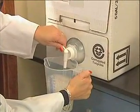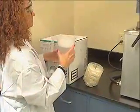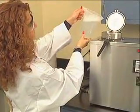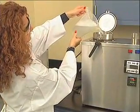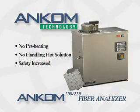1,800 to 2,000 milliliters of prepared solution is added to the fiber analyzer vessel. There is no need to preheat the solution, as the system will take care of that with a push of a button. The user does not have to handle hot solution, so safety is increased.